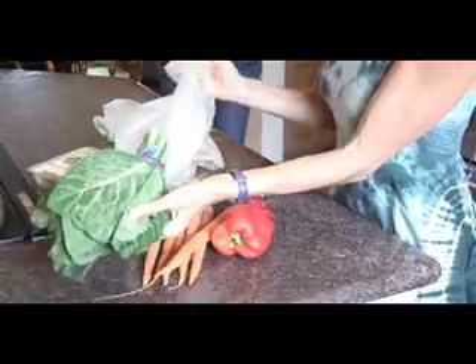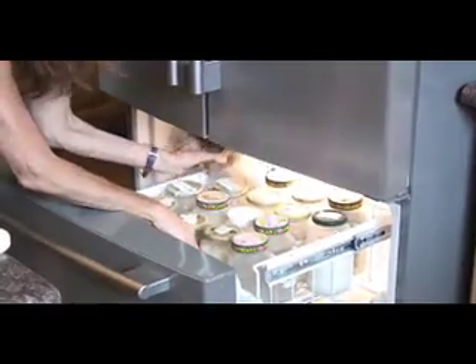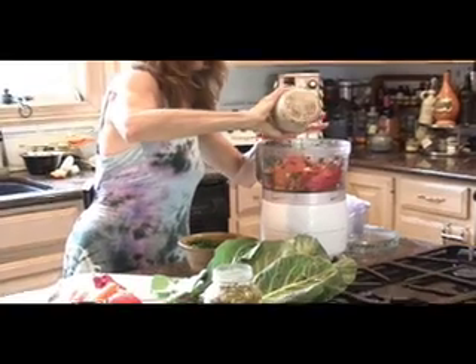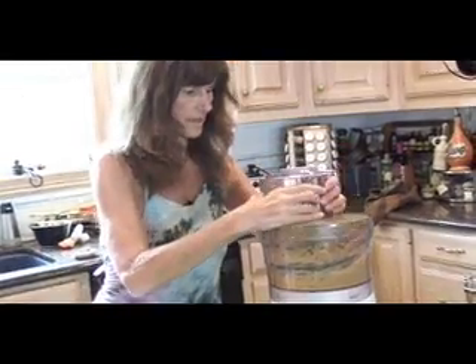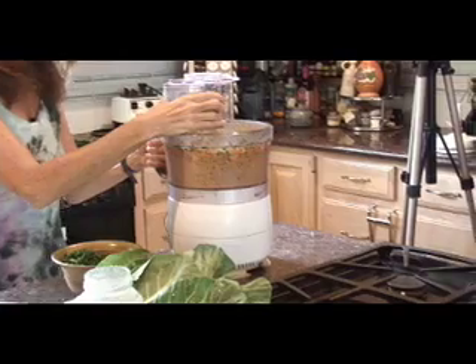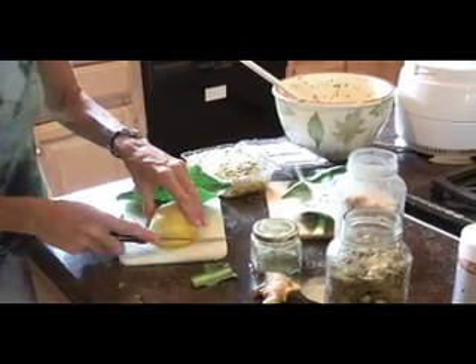I recommend being prepared. So if you have a busy week, you work Monday through Friday and you're home on the weekends, take an hour over the weekend and prepare some things that are ready to go throughout the week. Like some of these pâtés, which are made with chopped up nuts or seeds with some veggies and herbs — you can make those. Literally, they take five minutes. It's really fast food. It really is true fast food because you don't even have to drive to the fast food restaurant.